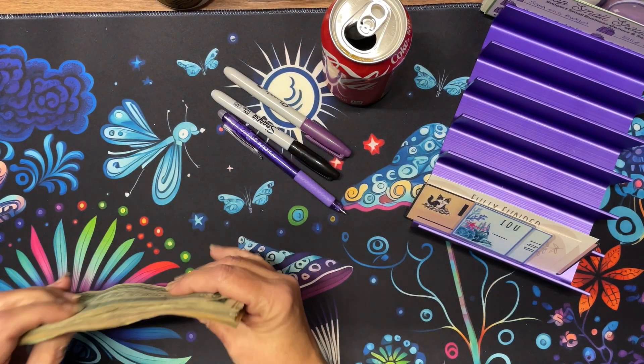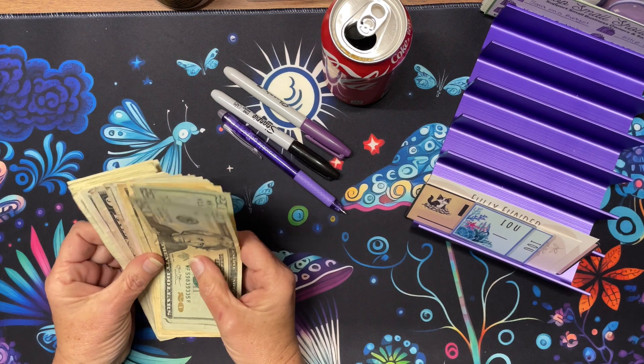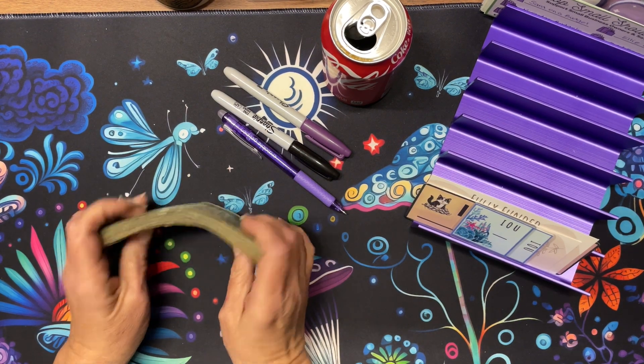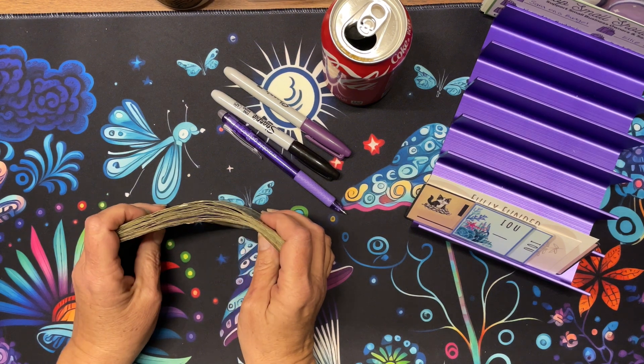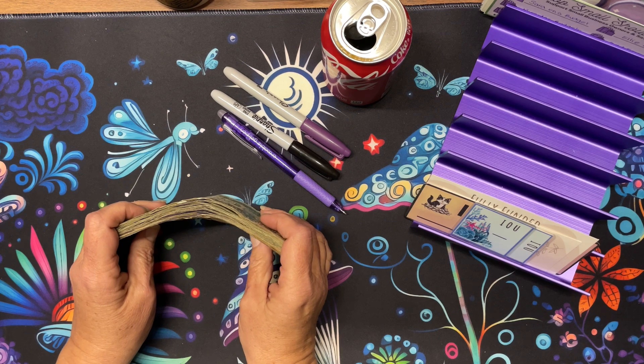Hi everyone. It is a Monday and it is time for Monday Madness. Why do I call it Monday Madness? Because I have so many challenges that it's a little bit of madness.